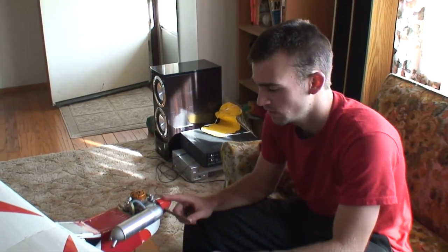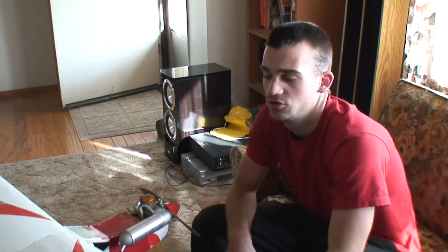This is my Tower Trainer 40. I got a lot of comments on one video about just what it can do, what it's capable of, will it 3D and all that, so we're going to take it out today and show you.